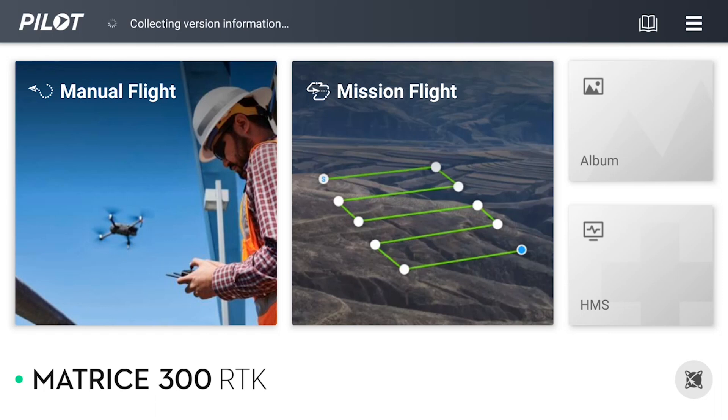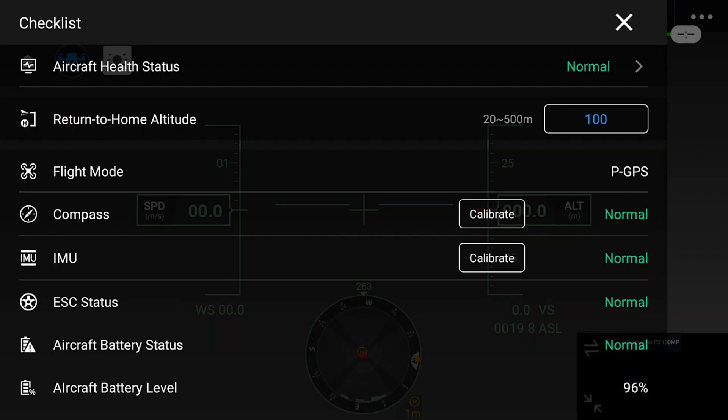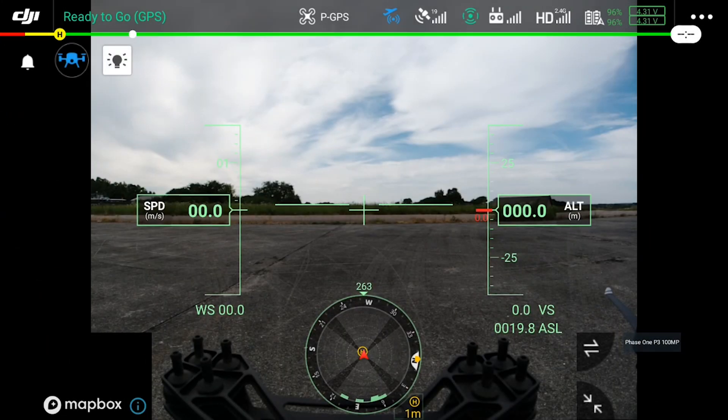Manual flight is designed to fly completely manually, and mission is designed for mapping or other uses. Here we will select manual flight, and we will get a checklist confirming all the settings and that everything is up and running correctly.